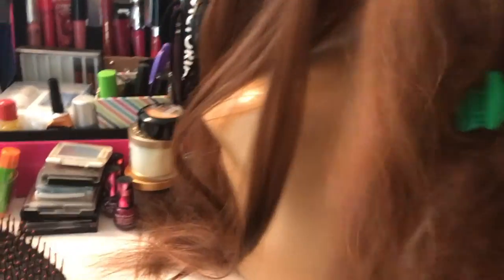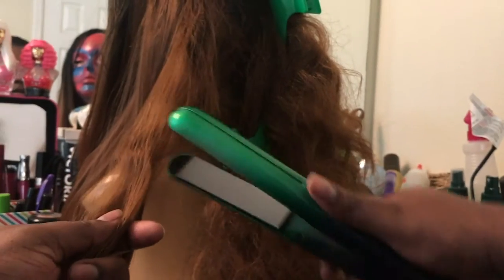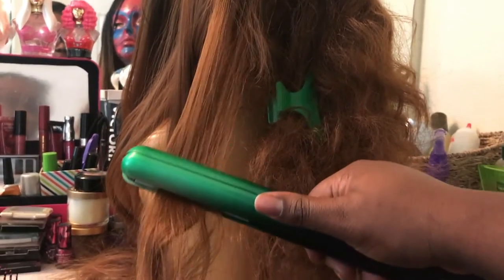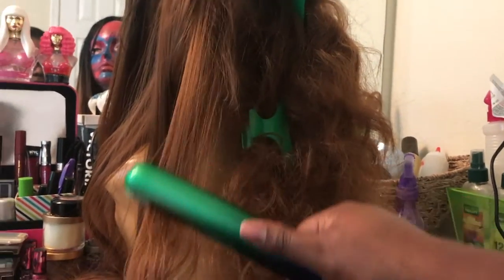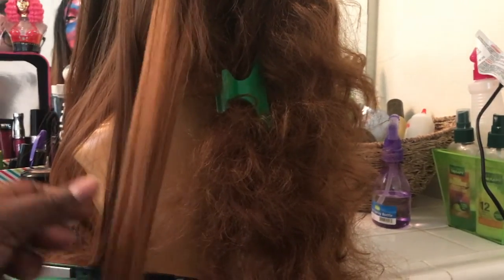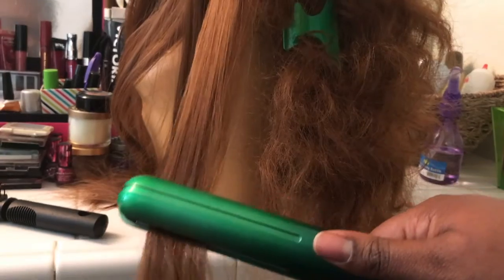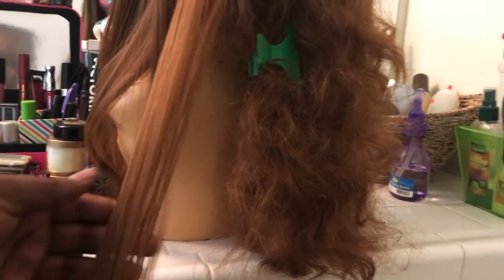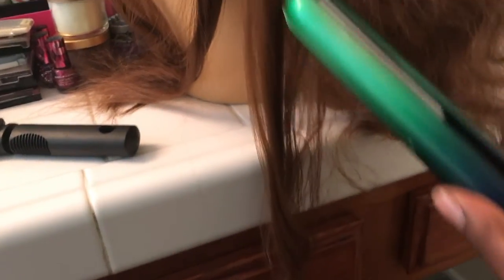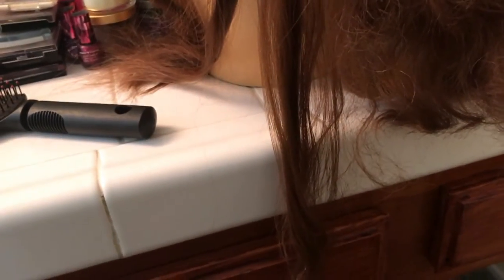This is one curl that's been brushed out. Sorry, I know this is not really the best position for the camera but it's kind of hard to film and flat iron at the same time because I don't have my tripod up here. I'm literally holding the phone with my neck. You can see how easy it straightens — I just get the comb, comb it out, and go all the way down. That's pretty much all it is.